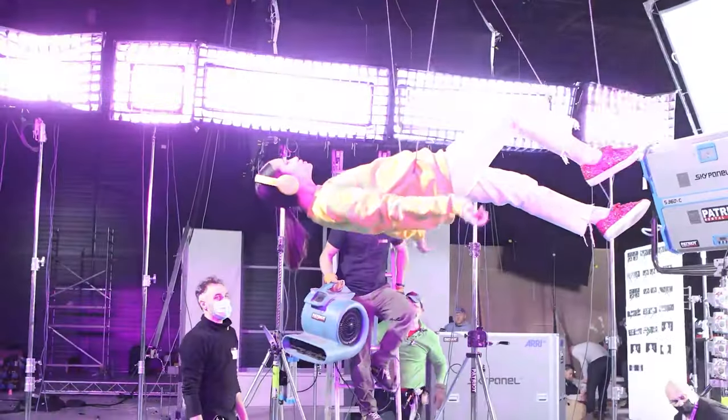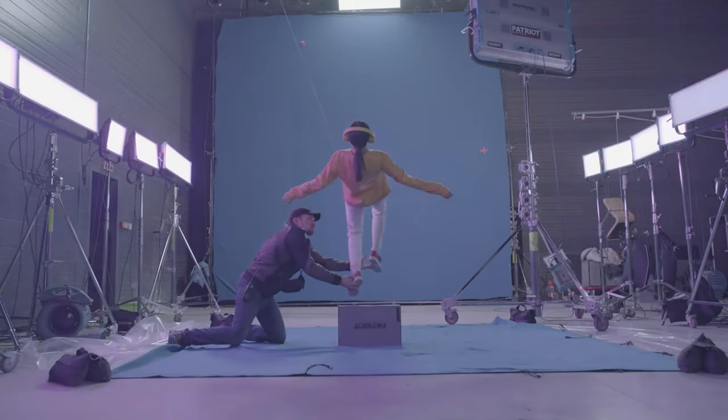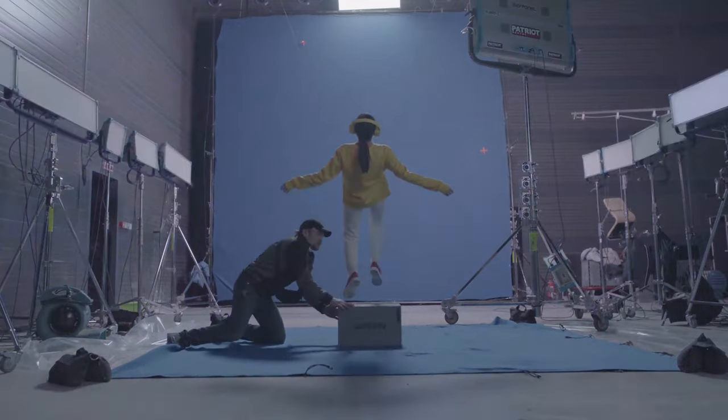Moving on to lighting — we have the ARRI Sky Panel, an essential in any production. It has a lot of power, great output, great quality of light, RGB control, special effects — really anything you need for any situation. I love the Sky Panel. It's another piece of gear you'll find on almost any set in the industry.